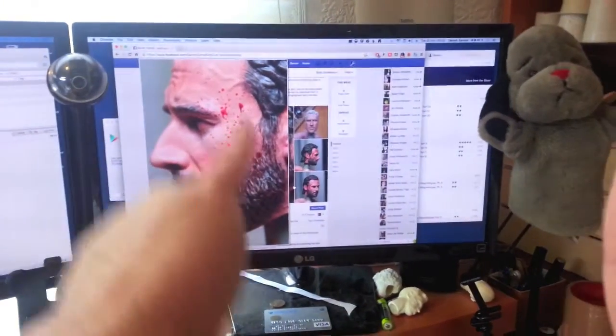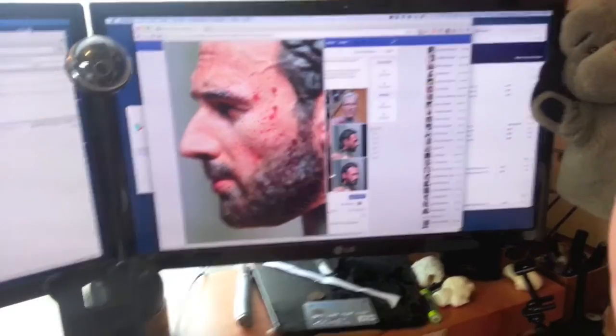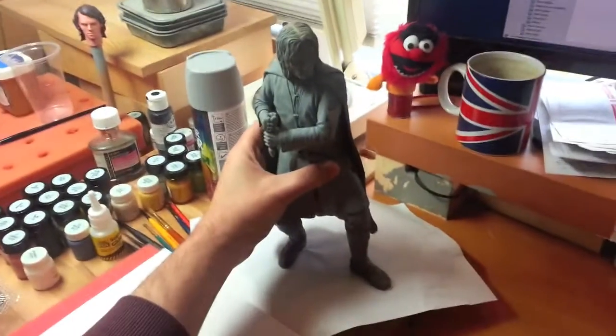Hi guys, I just wanted to let you know what I'm working on at the moment, what work I'm doing, because I realise I've not shown you any new stuff since I posted the Rick Grimes head paint a couple of weeks ago. So I just want to let you know what I'm doing so you know that I'm still here.